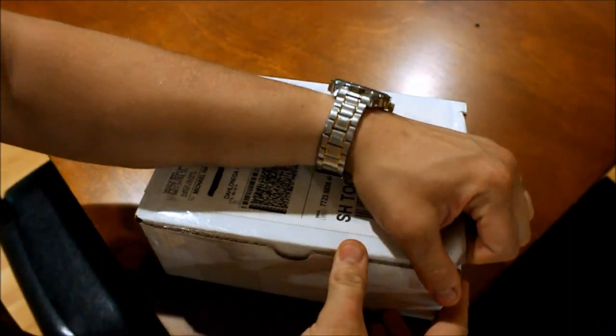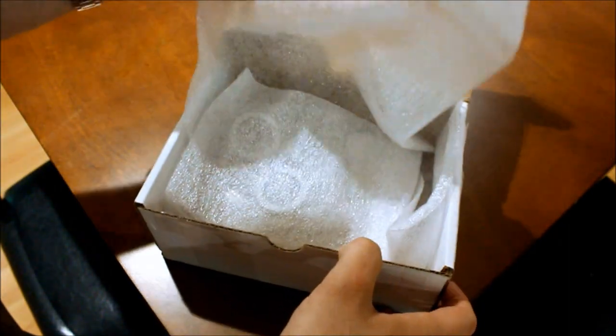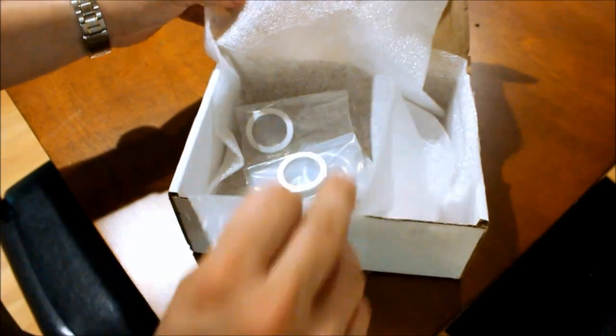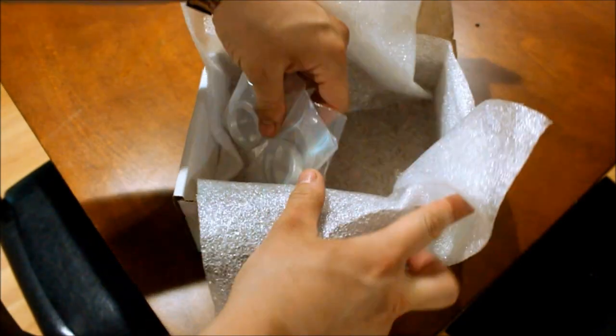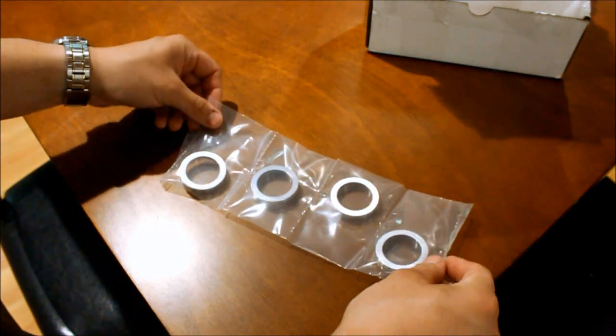Like all Elevate products, the boxes are inconspicuous and the contents are safely packaged. What I have here are the Elevate Aluminum Control Knob Rings.